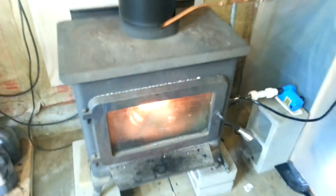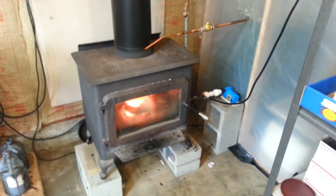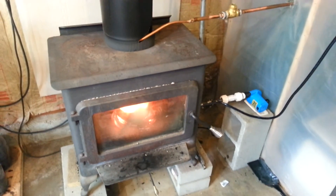These pipes are orange hot. Anyway, there it is — just an old wood burner converted into a waste oil burner. It gets the shop real hot, real fast. Thanks for watching.